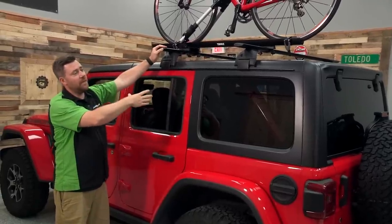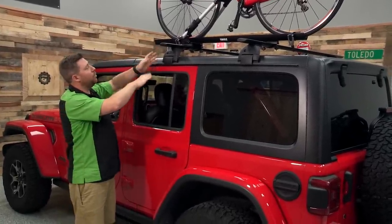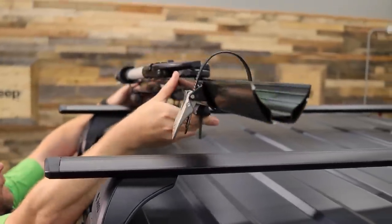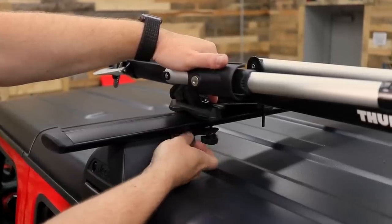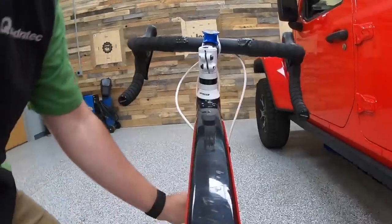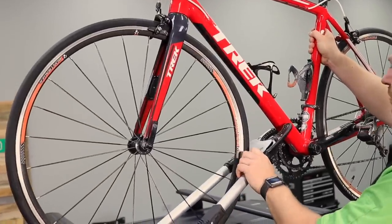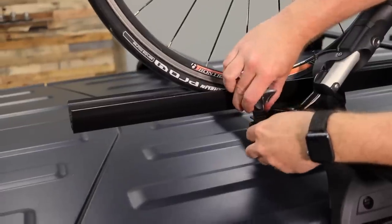Whether you have a hard top or soft top, once you have a cargo rack installed with cross rails, you can start adding accessories to carry your bike. We're using the Mopar by Thule upright bike mount mounted on our cross bars. The nice thing about an upright style bike rack is you don't have to take the wheels off your bike — it holds the bike securely by the frame, which is a great strong point. We simply have some straps here to lock in the wheels in the rack.